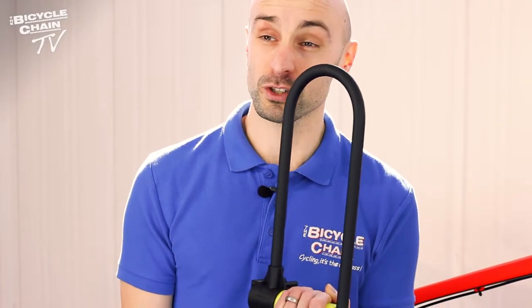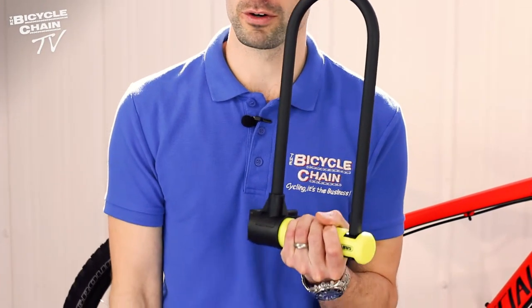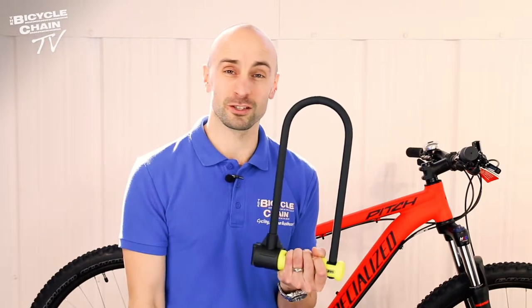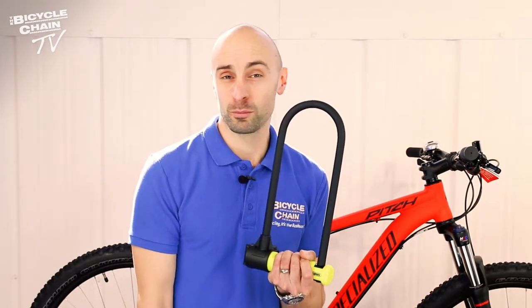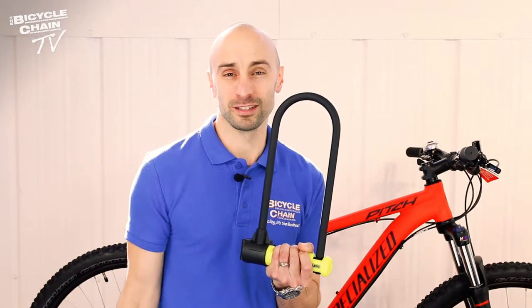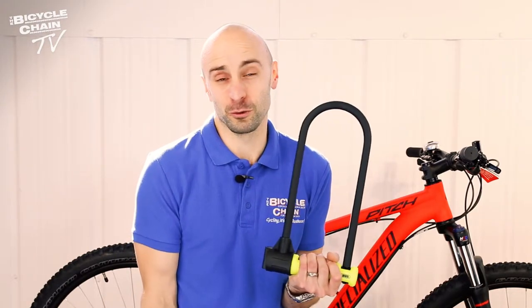D-locks come rated as Sold Secure, which if you are insuring your bike you need to check, because your insurer may require a Sold Secure lock. Sold Secure is an independent testing house that tests locks to the same standard and grades them bronze, silver, or gold. Bronze is an opportunist deterrent and gold is what they class as maximum security — as good as you're going to get basically.